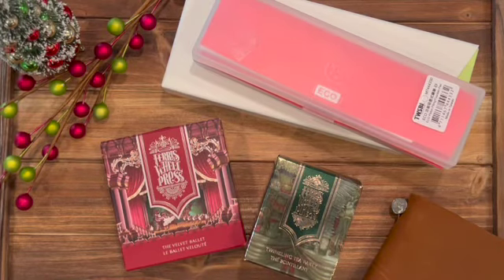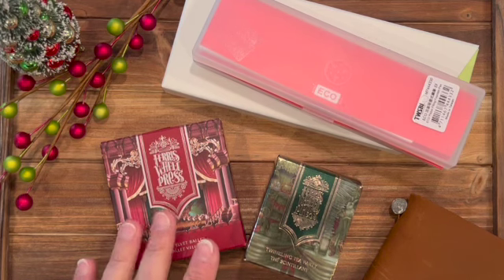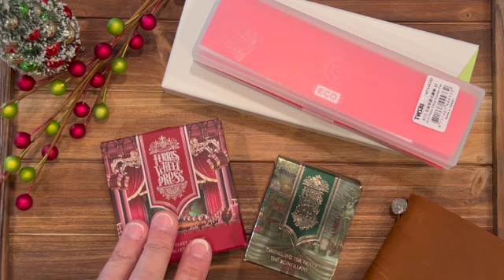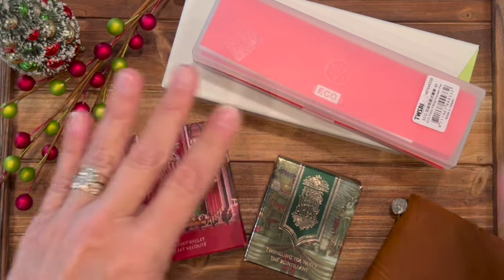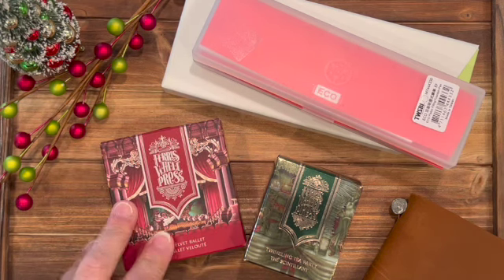Hey guys, I know it's super early to be thinking about Christmas and Christmas colors for our ink pens, but I had to pop on today and show you what I received with my Jubilee order for Ferris Wheel Press and my little pen haul. I was super excited that these things are going to go together so well.